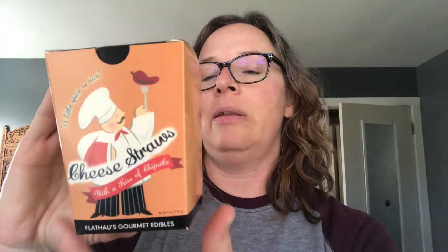The next item — and I'm so excited — is one of my favorite foods: cheese straws with a kiss of chipotle! I'll have to fight my son for these because he loves cheese and chipotle. My husband is not a huge fan of smoky flavors, but give me all the smoked things. A little spice is nice! These are from Flatos Gourmet Edibles, in this cute little package. Very excited about these.